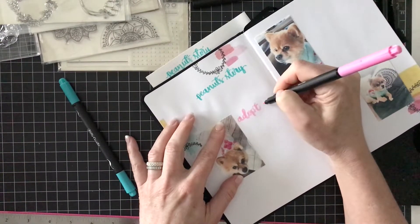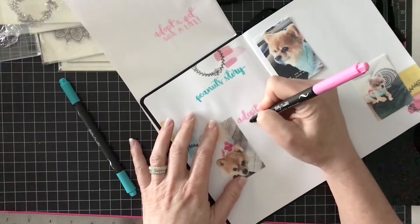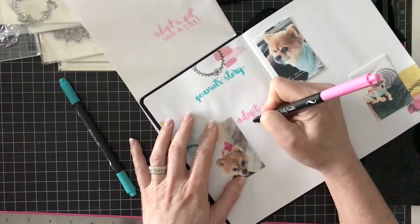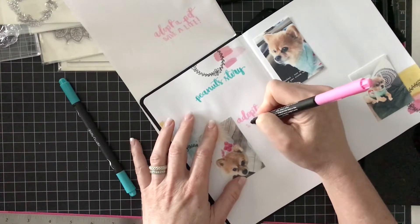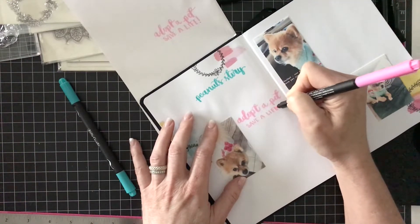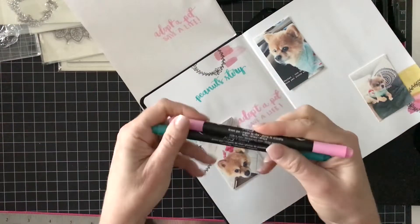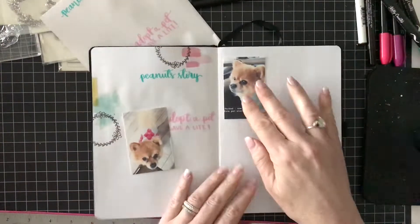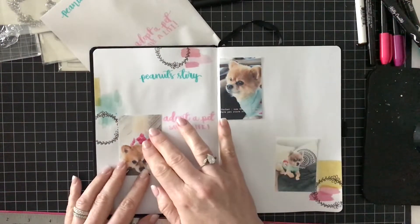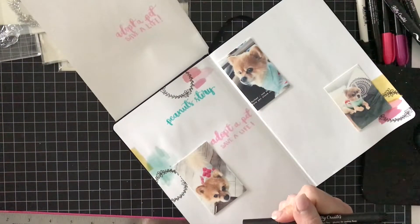This is the Dream Pens Set 2 from Kelly Creates — she has Set 1 and Set 2, and this petal color is from the second set, a lighter pink. I'll hand letter 'Adopt a Pet' and then add 'Save a Life' in all capitals. Those two colors match the sweater Peanut is wearing, and that's why I chose to highlight those two Dream Pens.